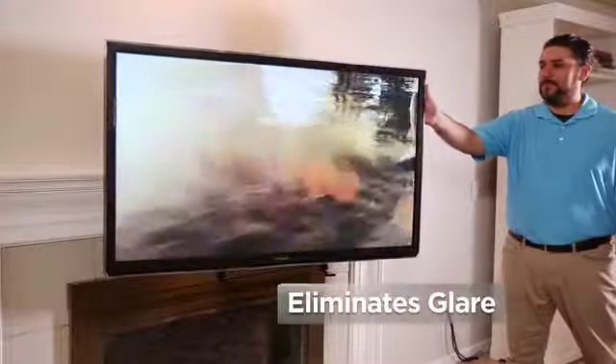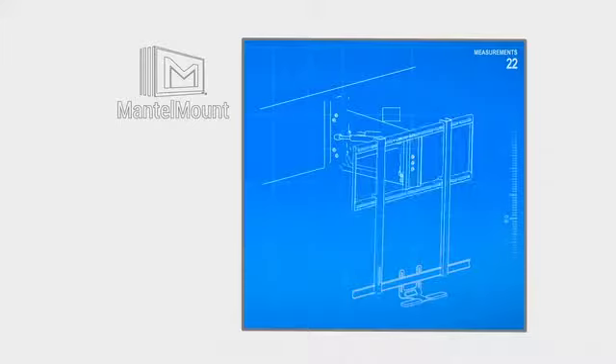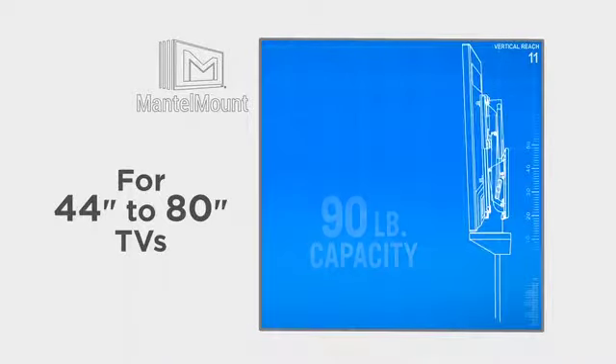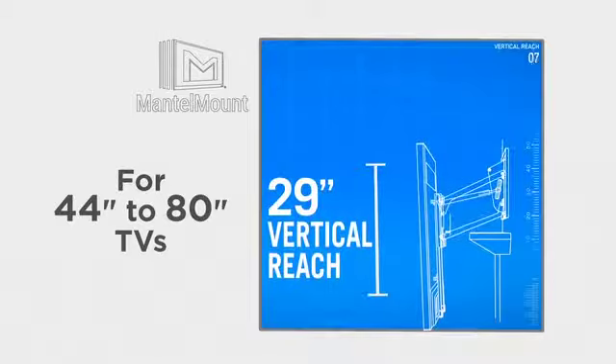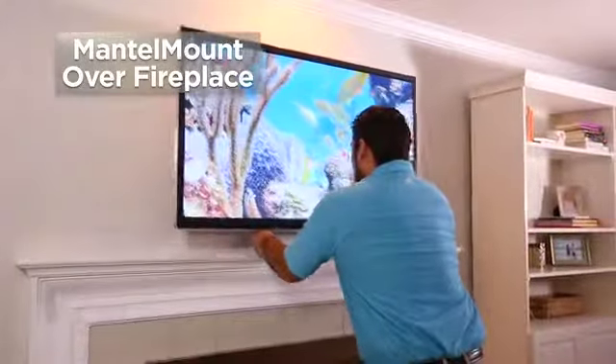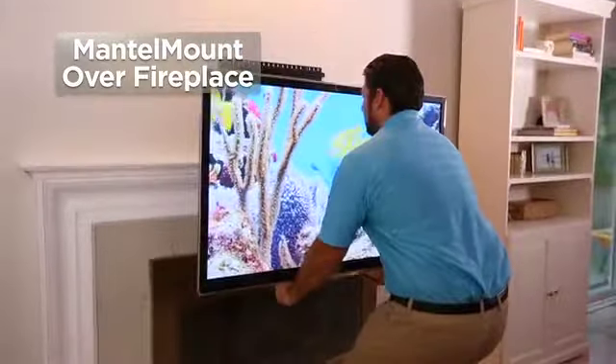It also eliminates glare. With best-in-class versatility that includes flush-to-wall mounting, 90-pound capacity, enhanced 29-inch vertical reach, and 60-degree swivel, MantleMount shatters the problems of mounting a television over a fireplace.